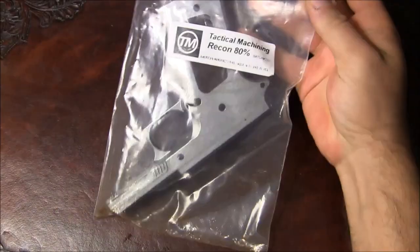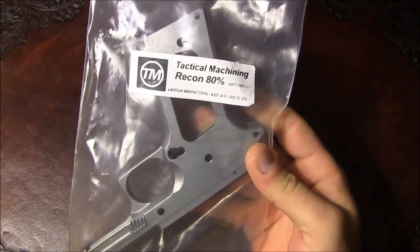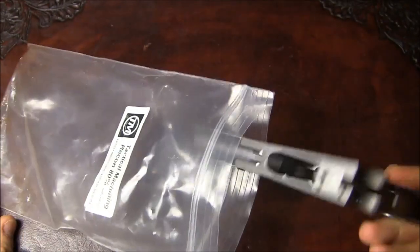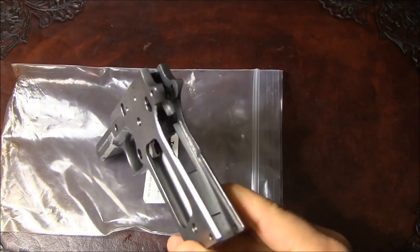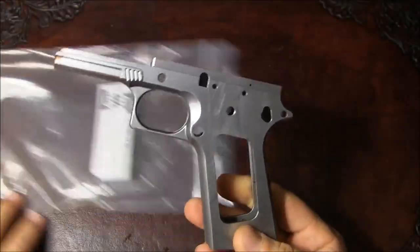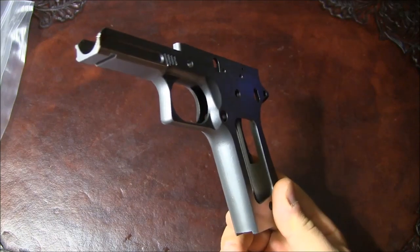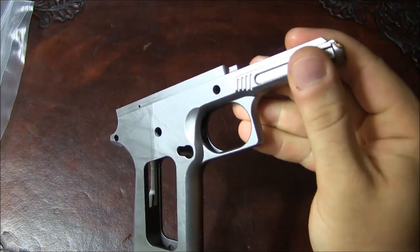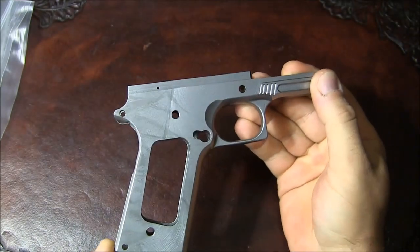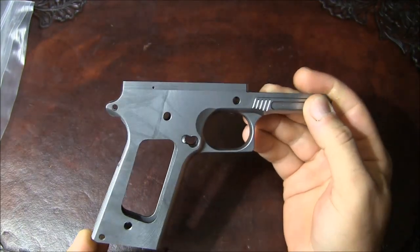We'll start with the Tactical Machining 80% Recon frame. Here's how it came — me and my friend ordered four of them, I got one and he got three. When he originally gave me this frame, I had a slight issue with it. I found immediately a little machining imperfection in the back side. I'll zoom in later and show you. This is not a blemished product, so some of these imperfections I think is just how it comes out and what you're going to get.